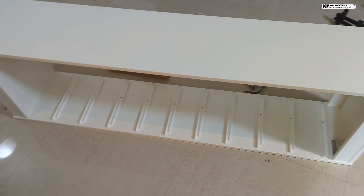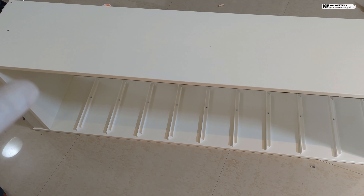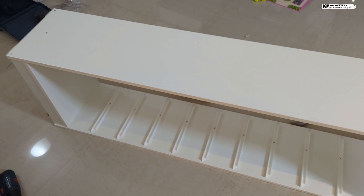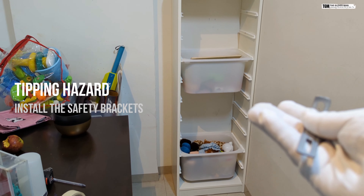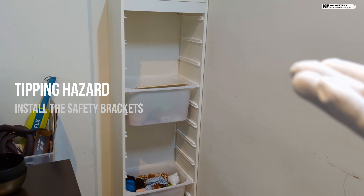Now we can place the boxes in — let me get this straightened up and then we'll place the boxes inside. I've placed the shelf in a corner now, and we are left with the last but very important step.